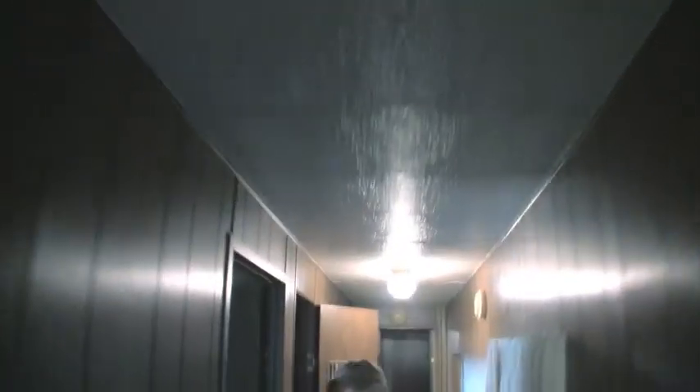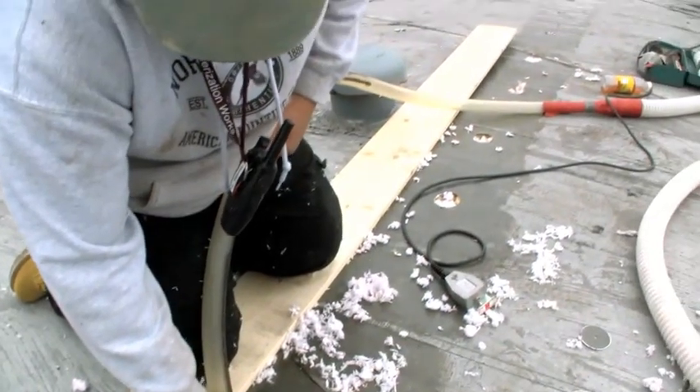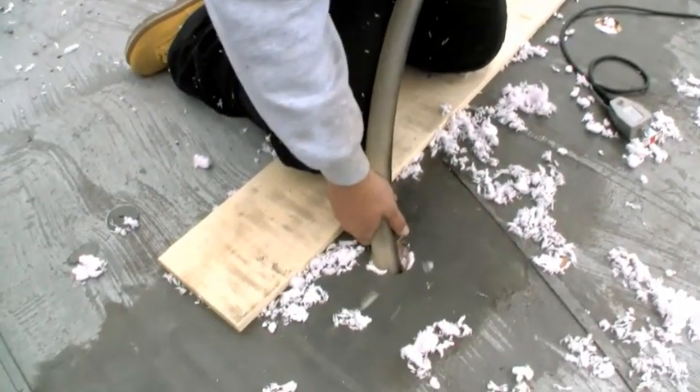We basically have somebody inside doing work in there while keeping an eye on the ceiling and stuff, to make sure hopefully we don't have any problems. He's kneeling on a one-by-eight to distribute his weight across the rafters so as not to put all the weight in one area.